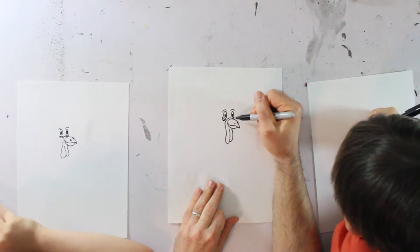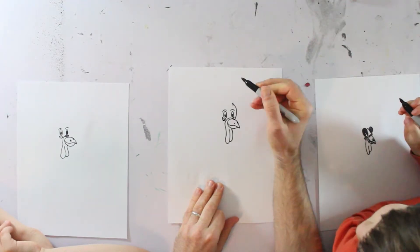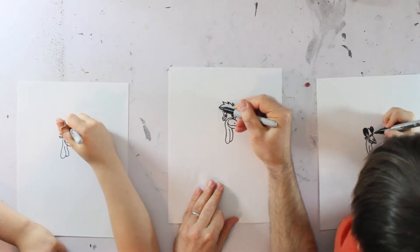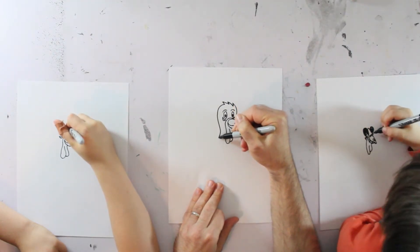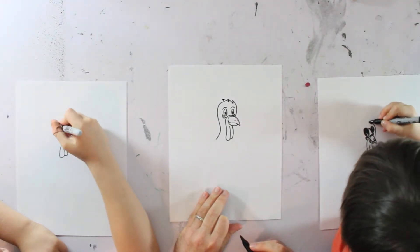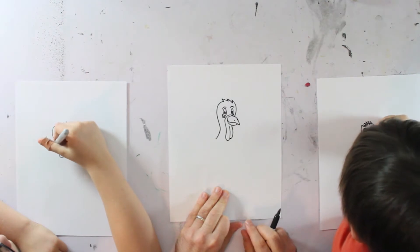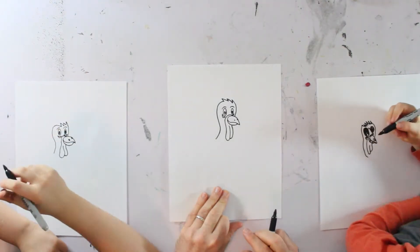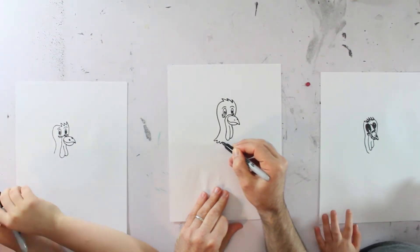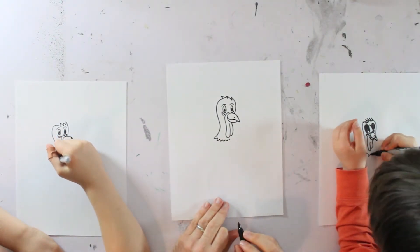Now I'm going to draw the rest of his head. Watch what I do here — I'm going to bring it up, curve it, and I'm going to draw some feathers on the top of his head. And then it's going to curve down and around like that. You don't have to do too many. And then you want to curve it and bring it down like he's got a long neck. And then at the bottom of his neck we're going to draw some feather shapes or U curvy shapes, kind of like feathers.